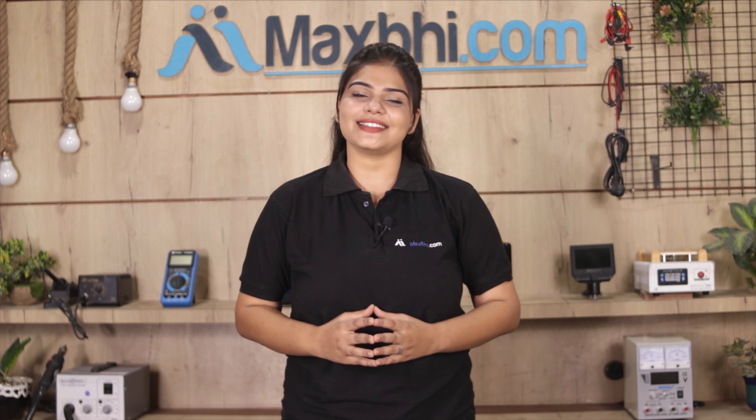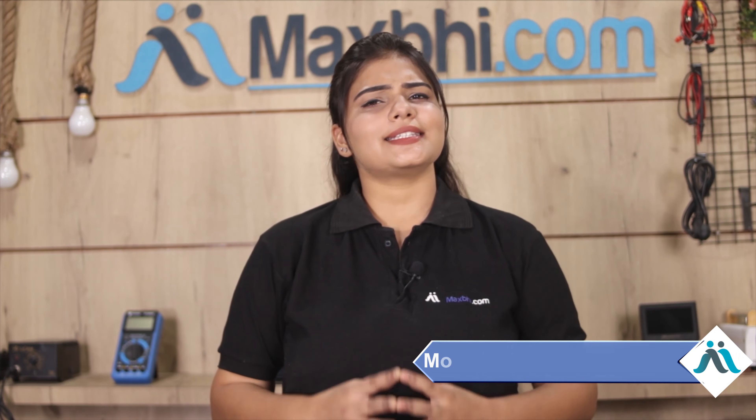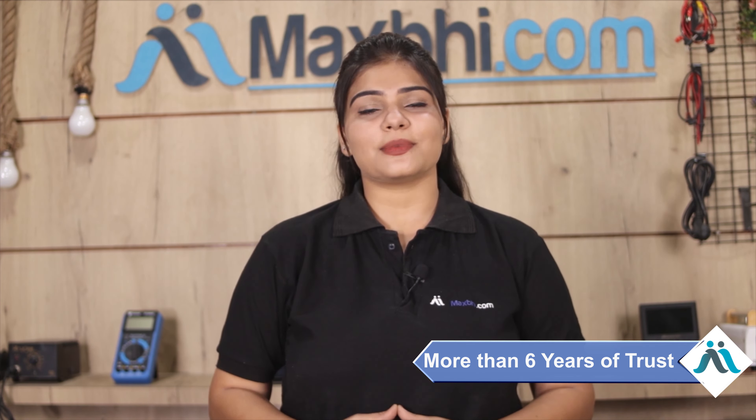Friends, ordering on MaxBee.com is very easy and simple. Our website is MaxBee.com. Search for your product page, go to buy now, click on your name, mobile address, and click on your order. After clicking on your order, you will go to our Super Secure Payment page.